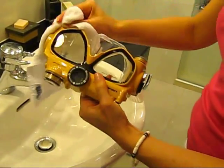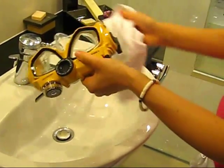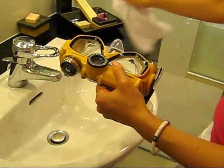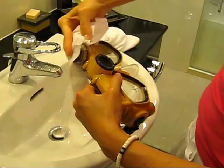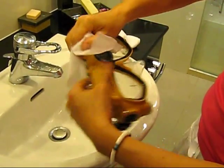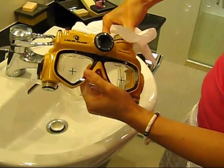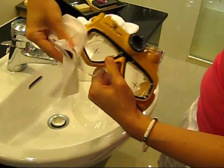You may also use a piece of tissue to remove any small traces of water that may exist around the caps or any crevices of the camera mask. This will help to ensure that you have removed all water prior to opening any compartments. Small amounts of water may also collect around the buttons, so be sure to dry those as well.